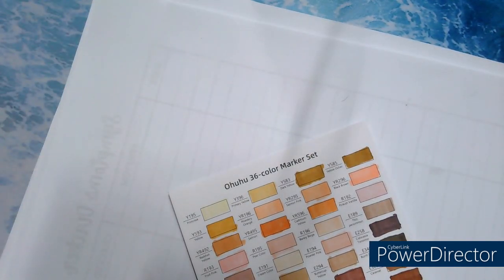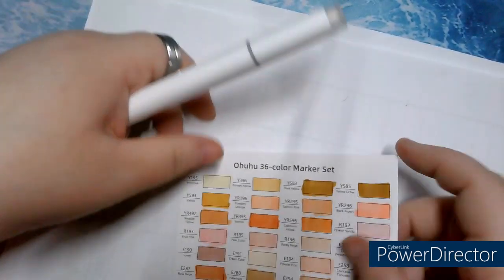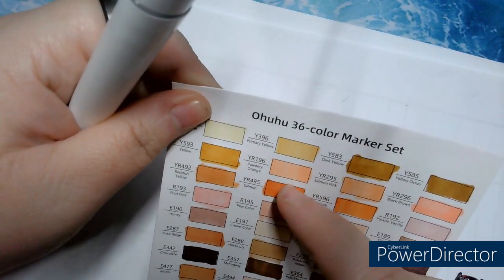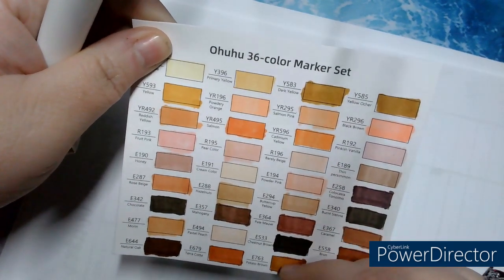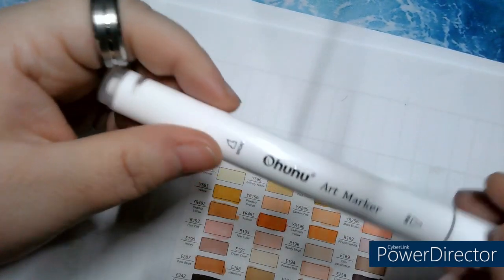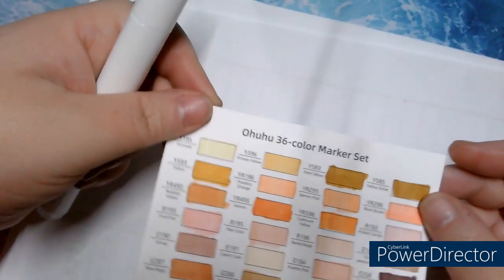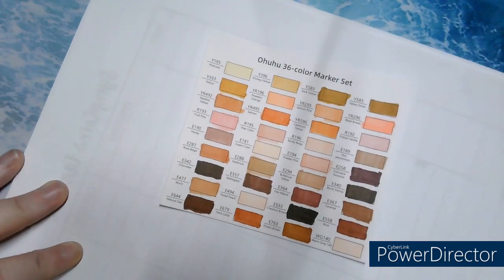There's one last one that isn't counted among the 36 — and I love that. They send you a blender, a colorless blender. But they don't count it among the 36 markers. I find that really great of them.